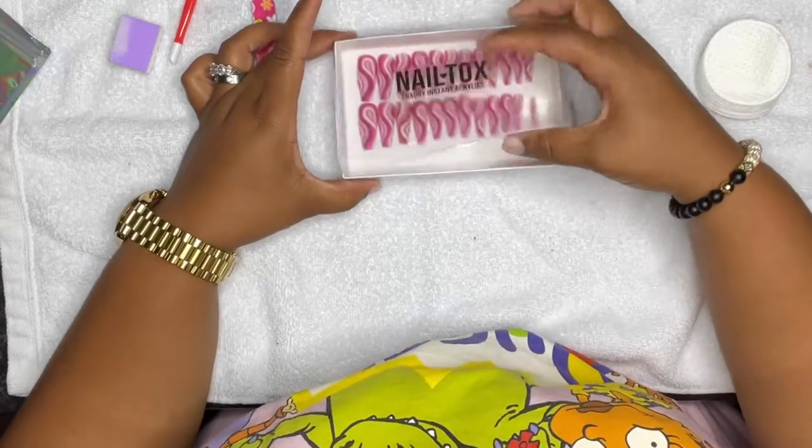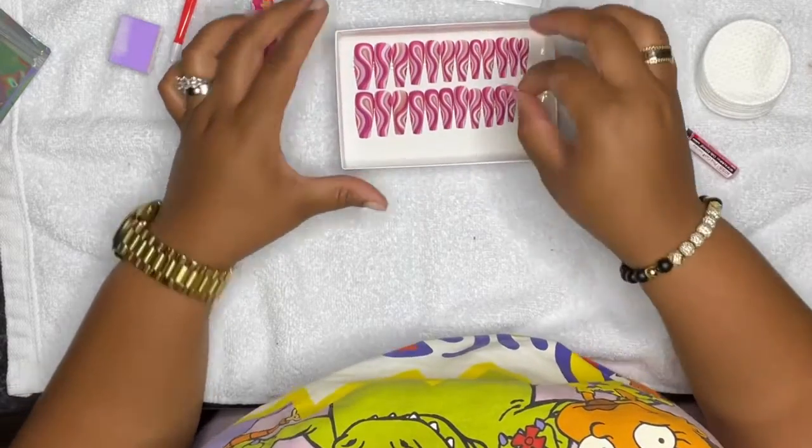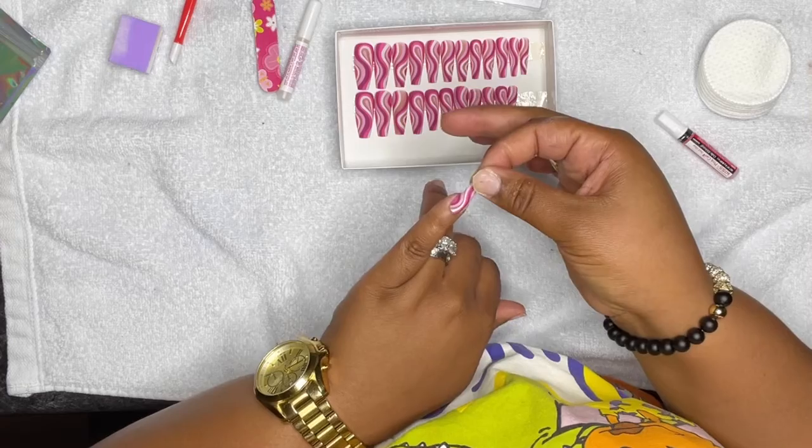These nails are from Nail Talks — I will be sure to link them below. So we're going to go ahead and get started.